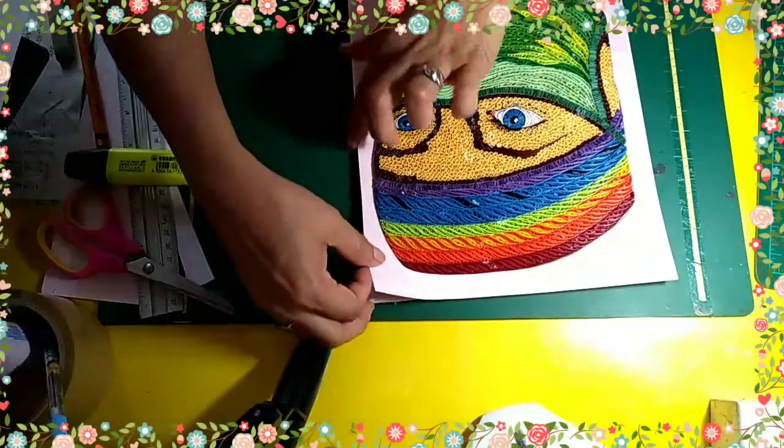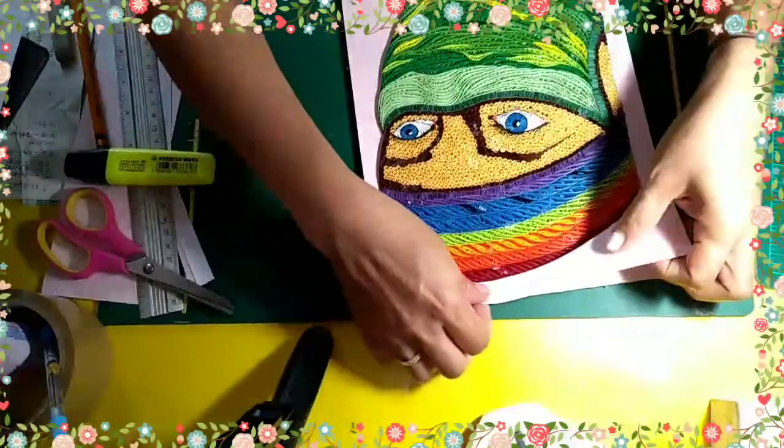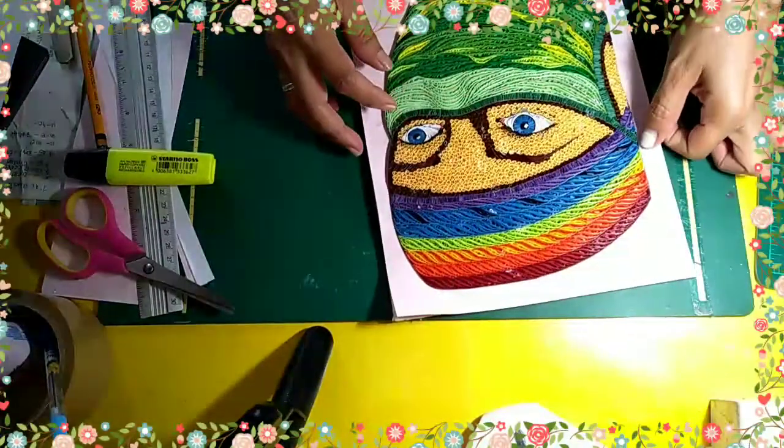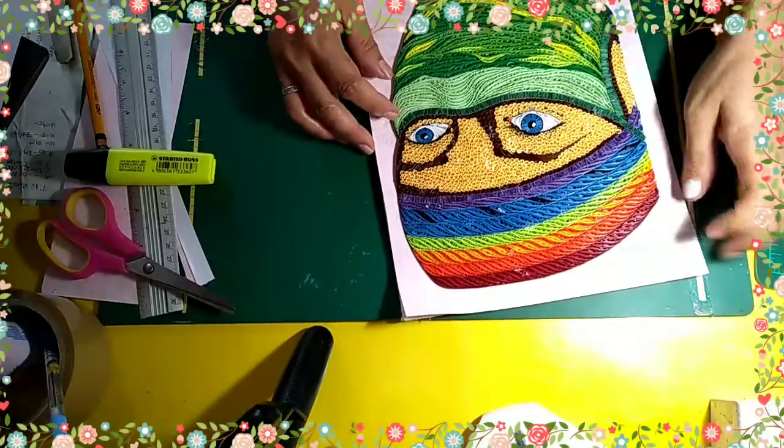Ayun guys. Sa kahit anumang bagay, kailangan natin maging resourceful. Yung ganitong case na hindi natin iisipin na itapon yung design kasi sayang eh.